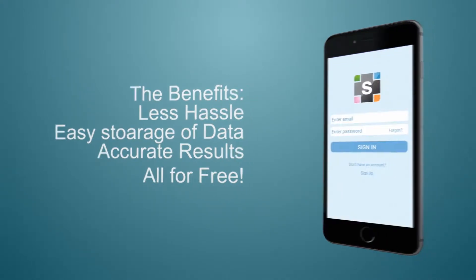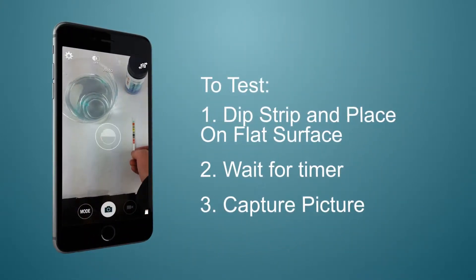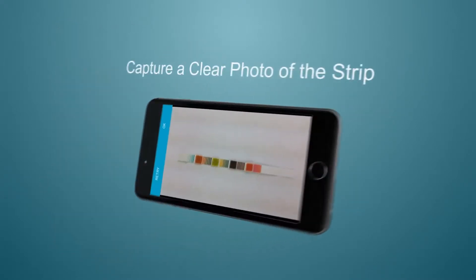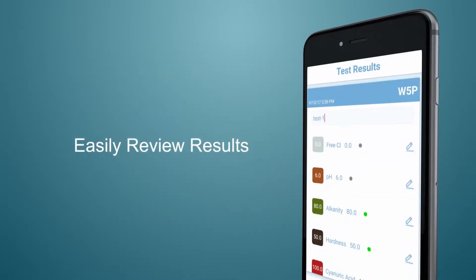To test, start by clicking the camera button in the app. Simply dip the strip, place it on a flat surface, and wait for 30 seconds as shown in the timer of the app. Use the app screen to capture a clear picture of the strip to get the results.